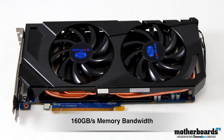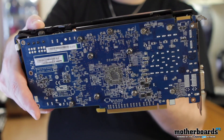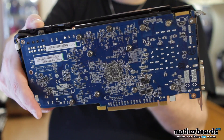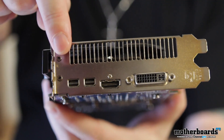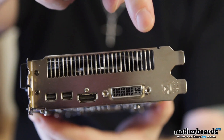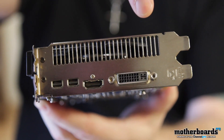Before I jump into the rear I/O, let's just take a look at the back of the card. I happen to like the blue PCB — it looks pretty cool. A black one might be better in some cases, but that's really not that big of a deal to me. Now let's spin the card around and take a look at the rear I/O. This is pretty much the same rear I/O you're going to see on any of the AMD-based cards — we've got 2 mini DisplayPorts, an HDMI port, and a dual-link DVI. So now let's jump right into those benchmarks.